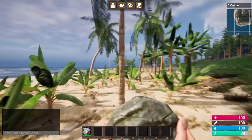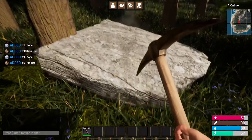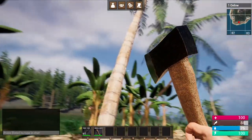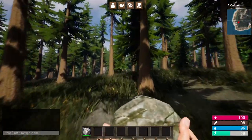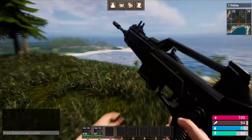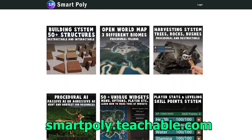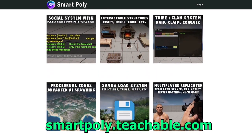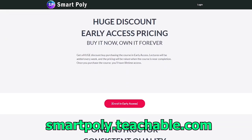Have you ever wanted to make a multiplayer survival game? I just released my Unreal Engine 5 multiplayer Steam survival game course, where I show you how to make a complete survival game from start to finish. This course is currently in early access, so if you enroll today you'll get a big early access discount. Take your game development skills to the next level — the link will be in the description below, or head over to smartpoly.teachable.com to check out the course.